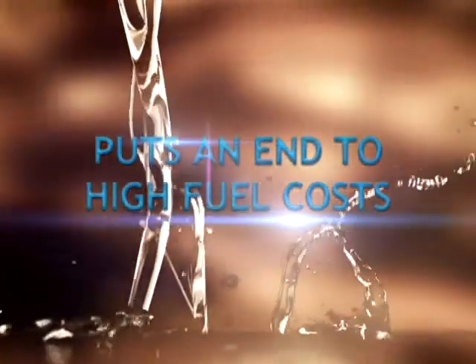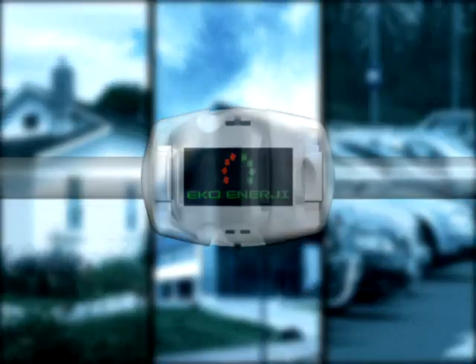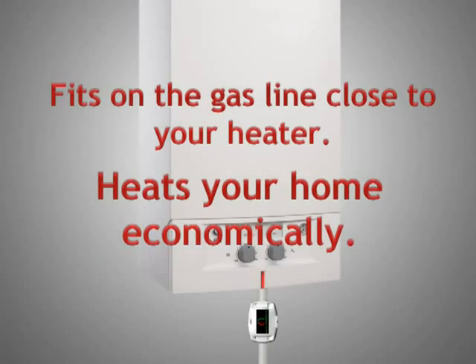Put an end to high fuel costs. EcoEnergy E101 is suitable for all kinds of vehicles with engines using gasoline or diesel. To use it on heaters, install it onto the fuel line close to your heater, resulting in better and more economical heating.